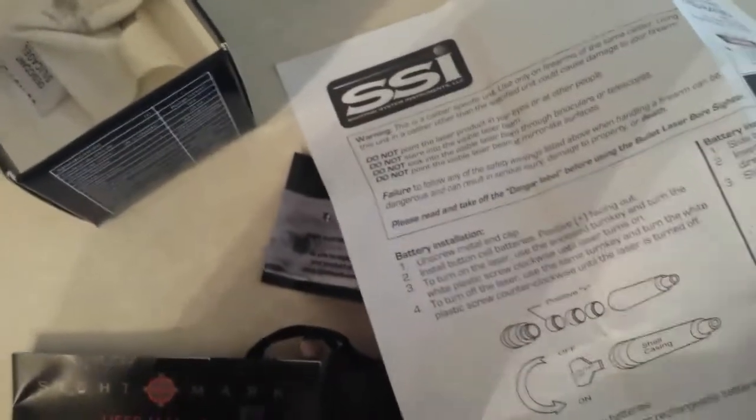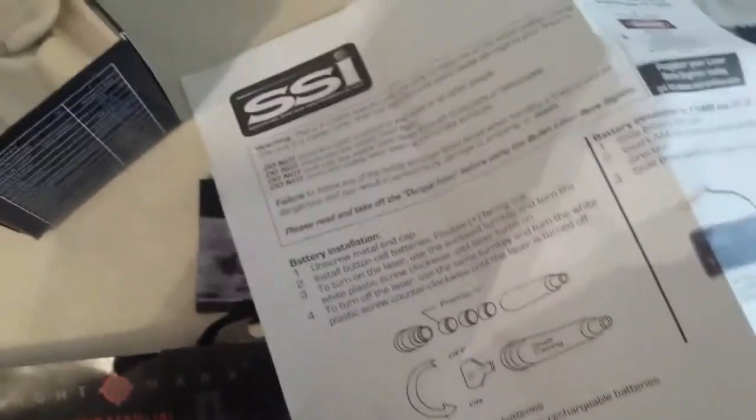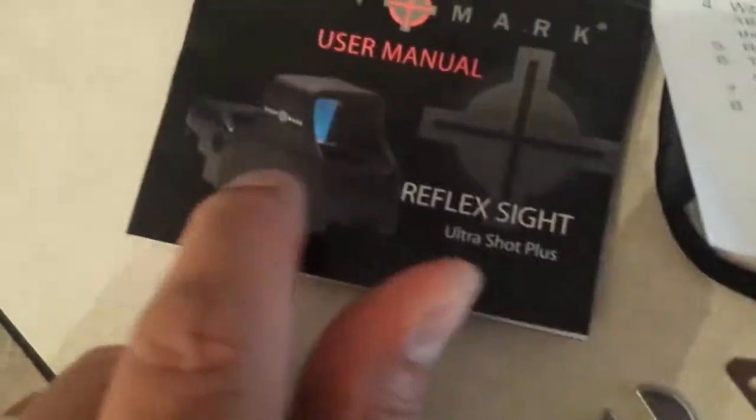It just tells you how many feet to go back and mark it off. 18 to 25 feet is the average, and it goes out deeper, but I'm not doing long range. So I did 18 and 25 feet and got this laser sighted right on the red dot.